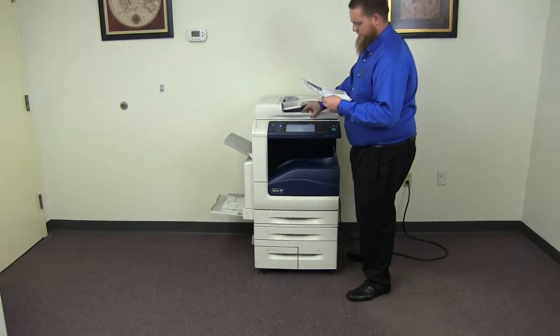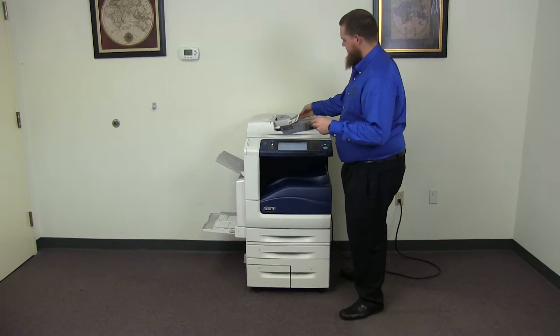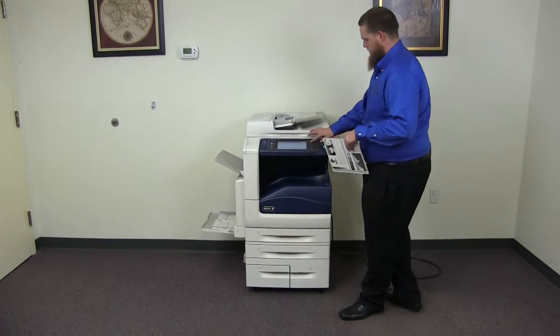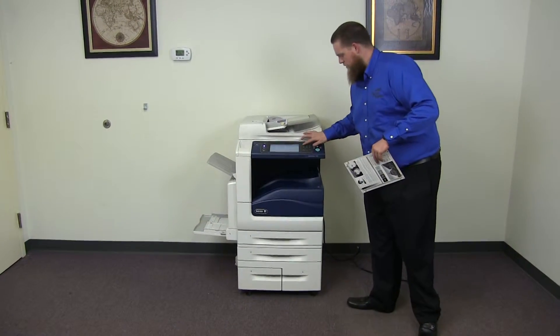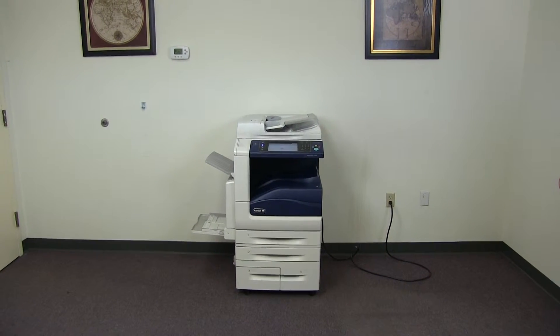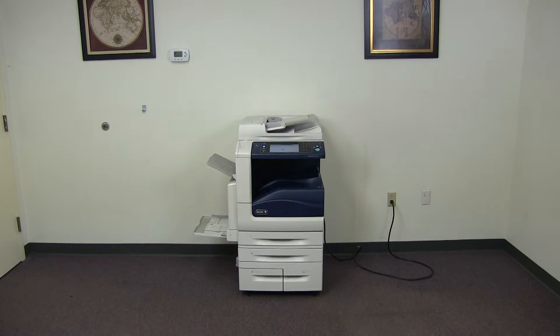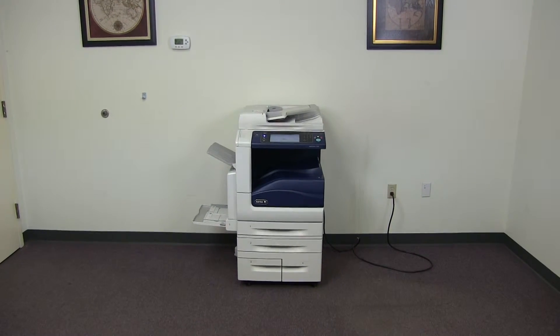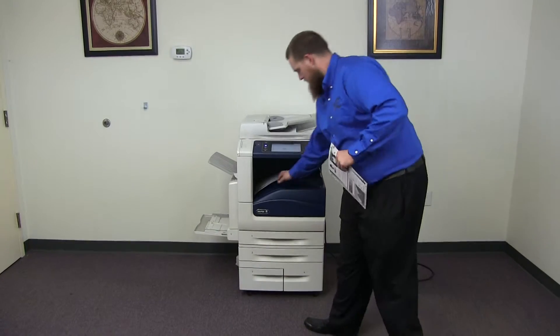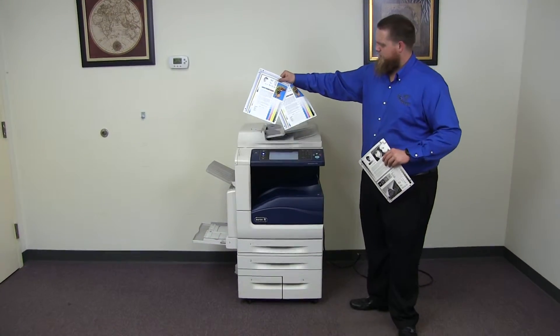Now we'll go ahead and test out the document feeder. We'll place our two test copies in the feeder face up. And here we have our test copies through the feeder.